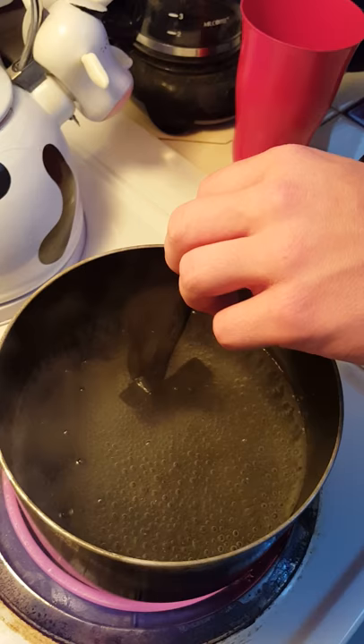And now brother's mouth guard. Make sure you dip all the water off. And then once you put it in your mouth for a minute, then you run it under cold water.